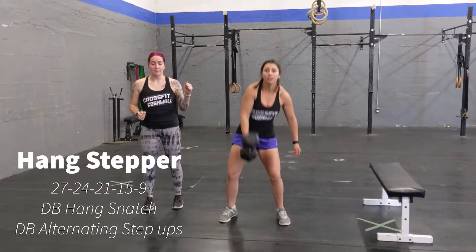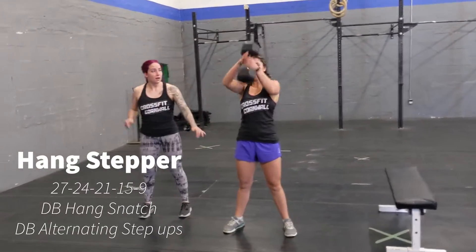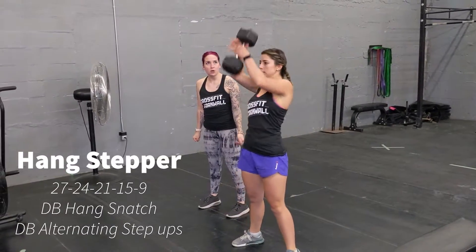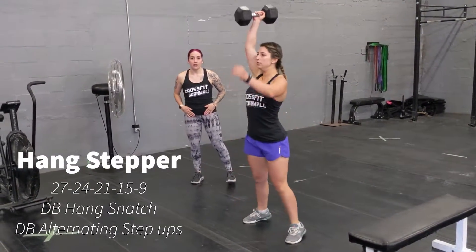Dumbbell hang power snatch, just like that. We're going to alternate arms every time, whipping the dumbbell over. Nice and snappy elbows — you can get underneath it, just like that, and use your hips for that power.